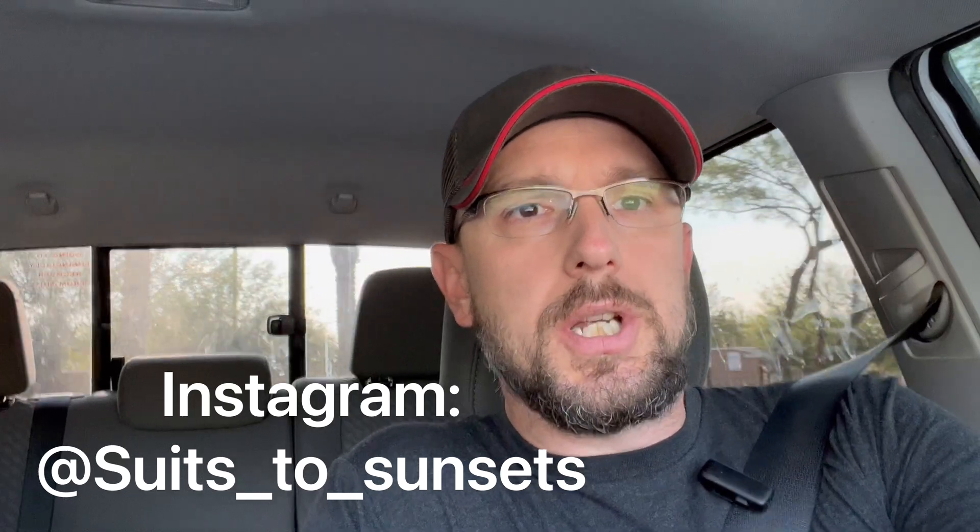Welcome back to the channel, and if you're new, welcome. I had filmed a bunch of footage of this install that you're about to watch, but as I was editing it kept telling me the footage was corrupt, which is weird — I've never had that happen on my phone before. I tried screen recording, cutting it into shorter lengths, all kinds of stuff.